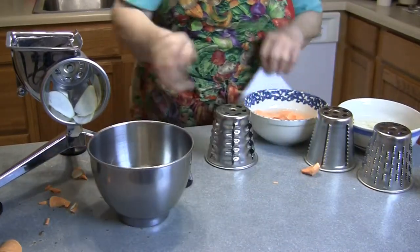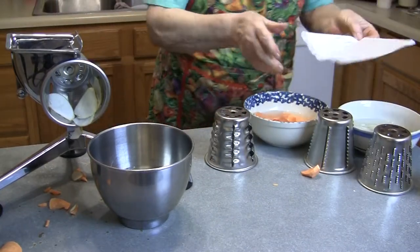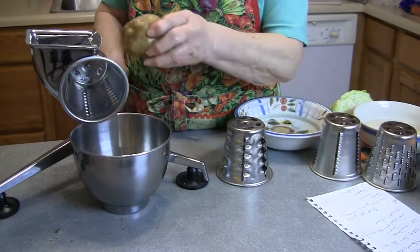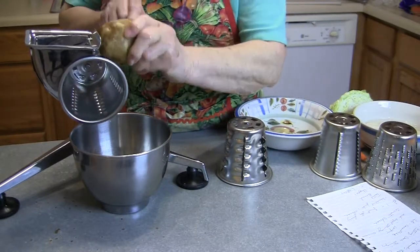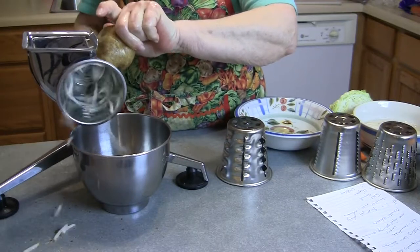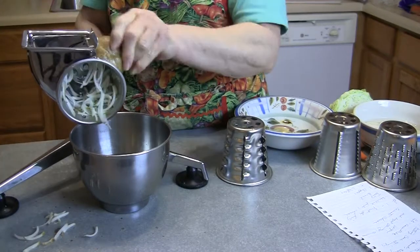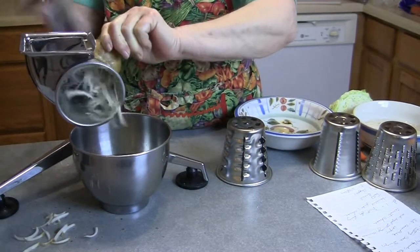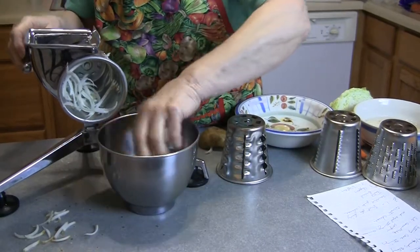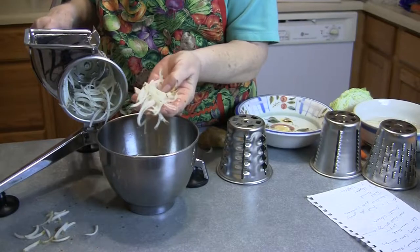Now we're going to come around here and change our cone. Now we're going to do some hash browns. Let's see how nice those are.